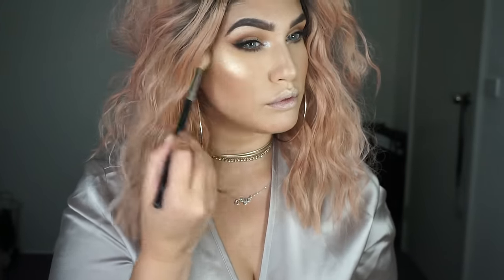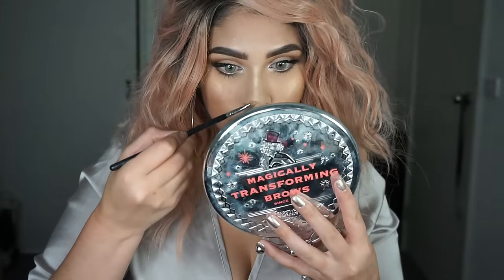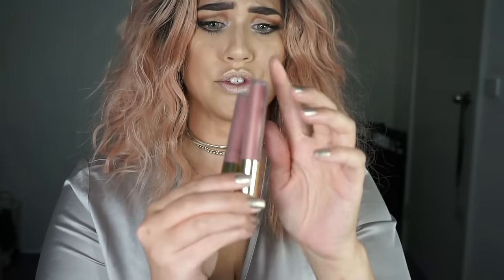Champagne Pop Highlighter — come through. I'm just going to place that on the bridge of the nose, tip of the nose, and Cupid's bow. For lips, I think I'm going to mix two colours together — Serenity and Mile High by Gerard Cosmetics. One's a cool tone and one's a warm tone, so I want a hybrid. I don't want it to be too warm, so I'm going to put down Serenity first.